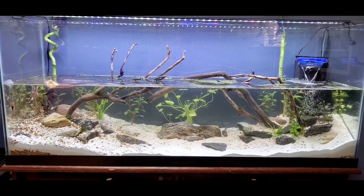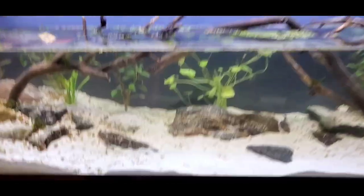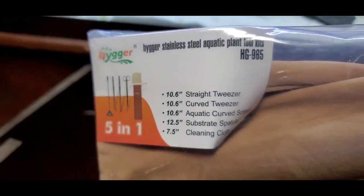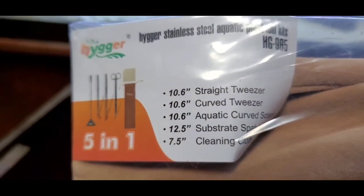I just realized I left off a chunk of the video where I was showing these tools and I said that I would show it later — this tool kit that I ordered. I'll include that in this video a little bit, but it's just some aquatic tools, a 5-in-1 tool kit that I got on Amazon.